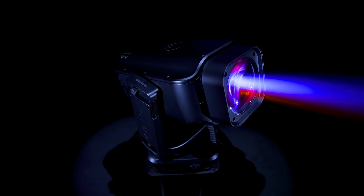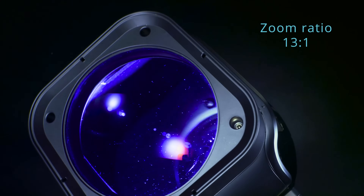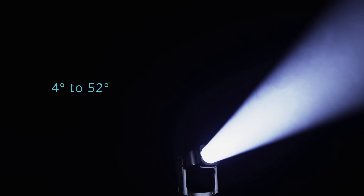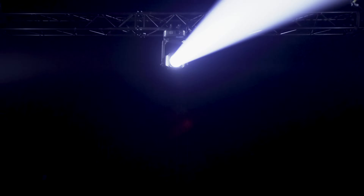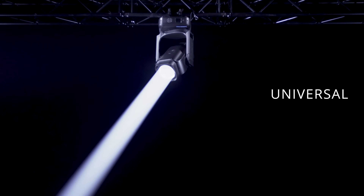The proprietary optical system has 13 lenses, delivering a 13-to-1 zoom ratio and a zoom range of 4 to 52 degrees. Equipped with a 160-millimeter frontal lens, Revalet Profile can produce an ultra-intensive beam of 4 degrees, close to that of Ayrton's famous LT versions.